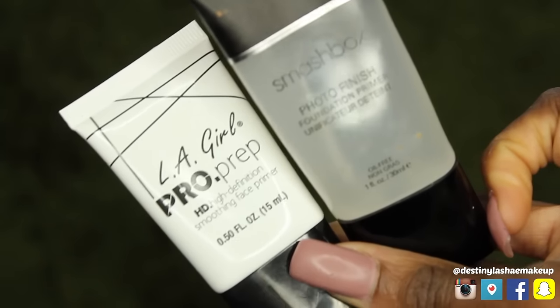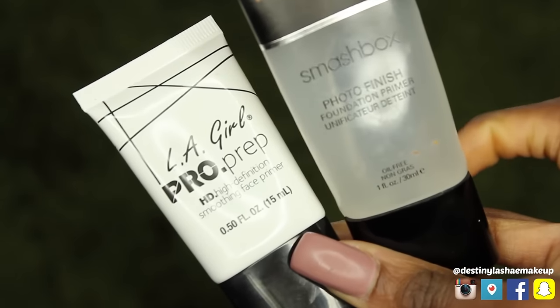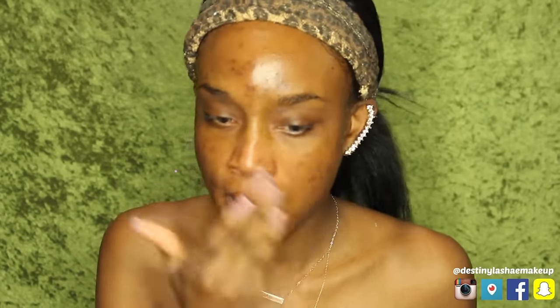I'm gonna use the Smashbox Photo Finishing Primer, and the LA Girl Pro Prep is a good dupe for that. Just use any silicone primer — it will help your pores seem smaller. I put it all around my nose, above my lip, my chin, and my forehead, because that's where my pores are very large. I just rub that in and it helps my pores look smaller.